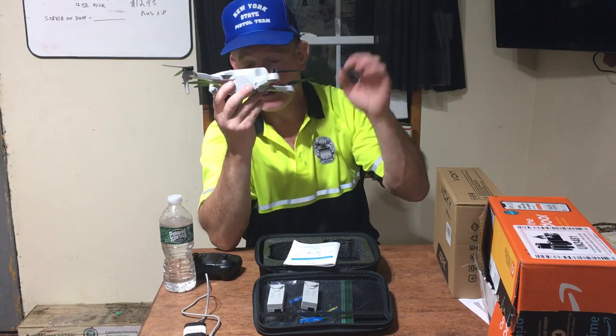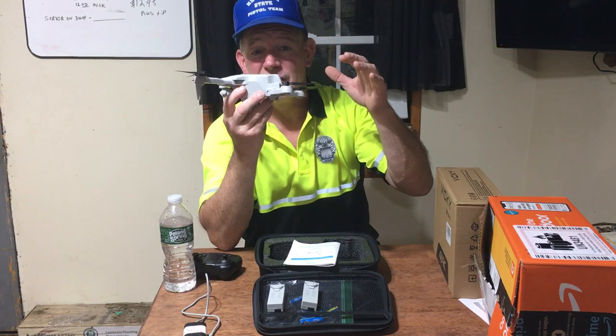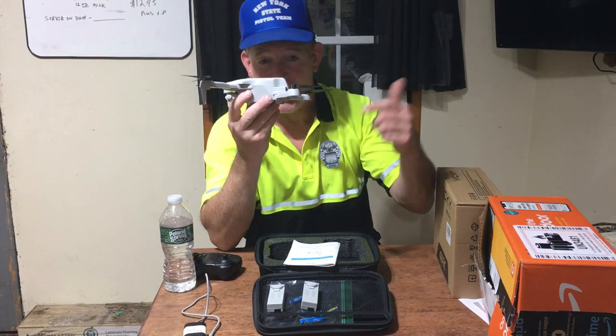I wish they'd put an alarm on these things — once you hit the emergency stop and it drops to the ground, it'd be nice if the lights flashed instead of just staying solid, so it's easier to locate.